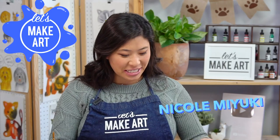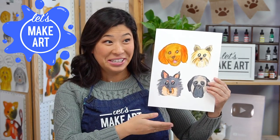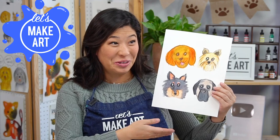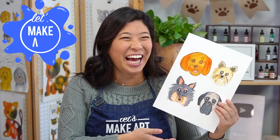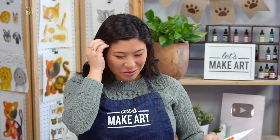Hi kids, my name's Nicole and this is Let's Make Art and you are here to paint. Today we are doing many different dogs and I'm so excited to do this with you.